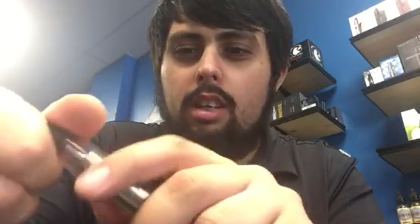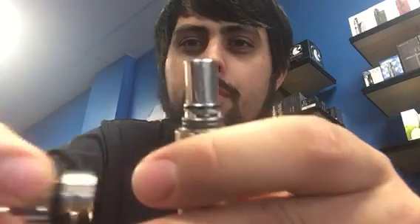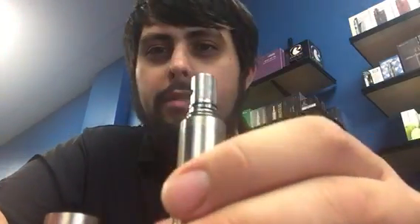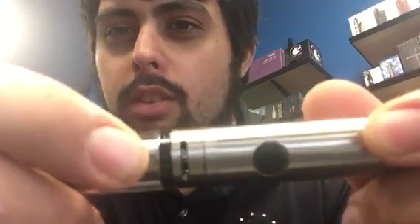The tank that comes with it is the SubVod C tank. It's similar to the Sub Tank Mini C tank as well. To get to the coil, you just twist and pull, and this is your coil right here. This takes regular Kanger Tech 0.5 ohm coils.